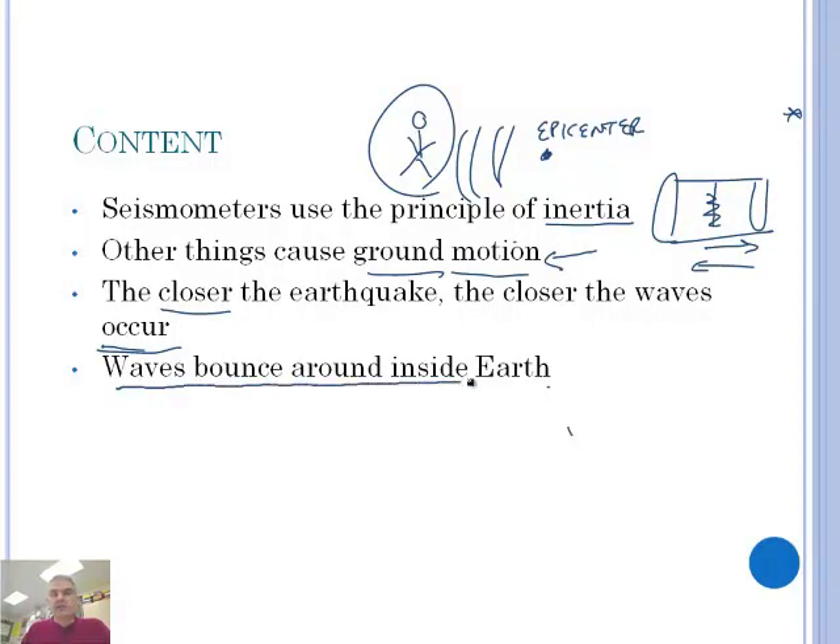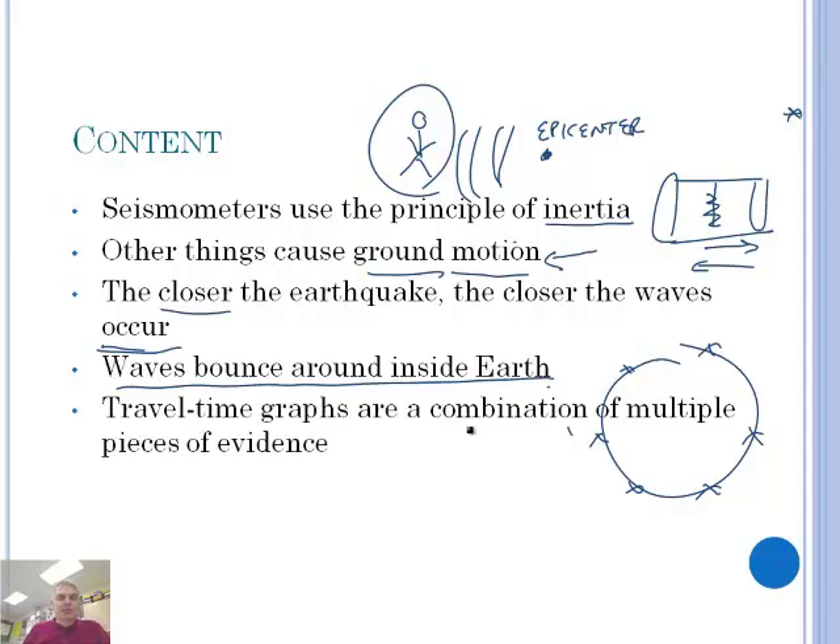Now let's talk about how waves bounce around inside the Earth. It turns out that the waves, once they're formed, bounce in and around the entire Earth. Since there are seismometers all over the Earth, it actually tells us some amazing things about the interior of the Earth — it's what helps us understand that there's a core and an inner core and all those kinds of things. We'll go to our friends the experts, Mr. and Ms. Moser, and they're going to talk about how these waves work.